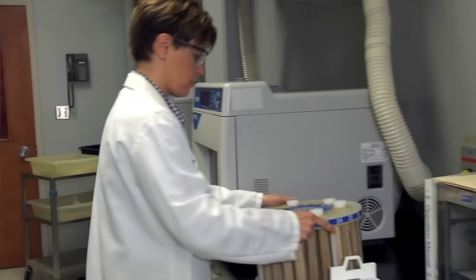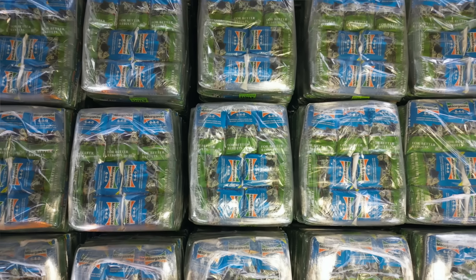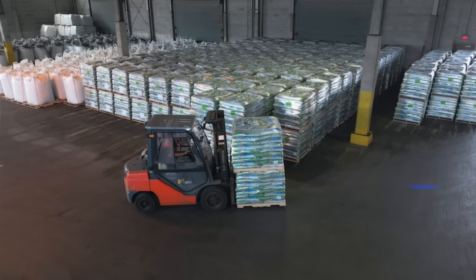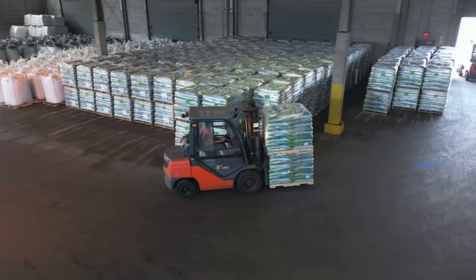After Milorganite passes all tests, it's ready for market. It gets packaged, shipped, and sold to lawn and garden centers throughout the United States.